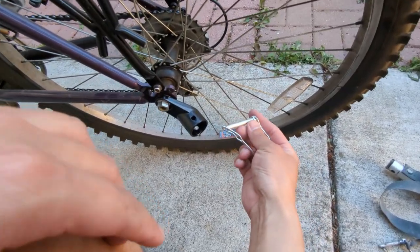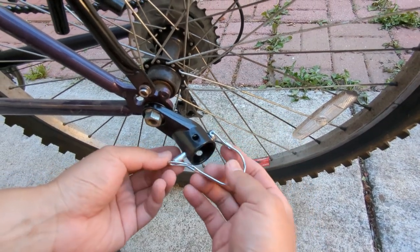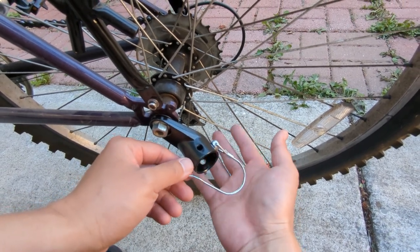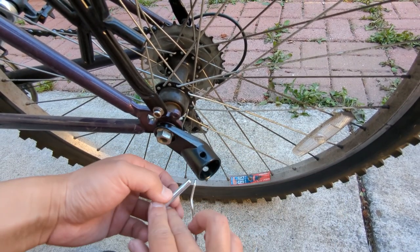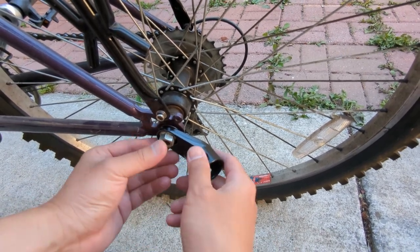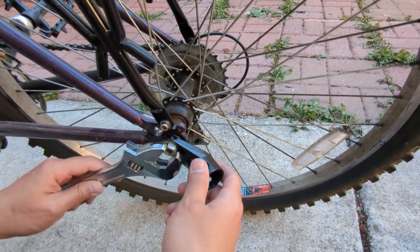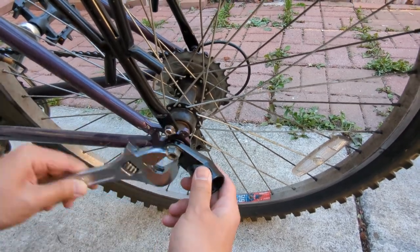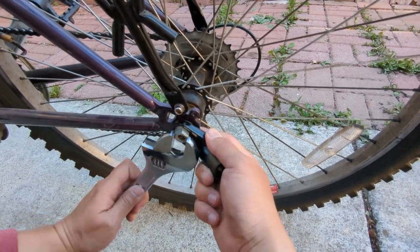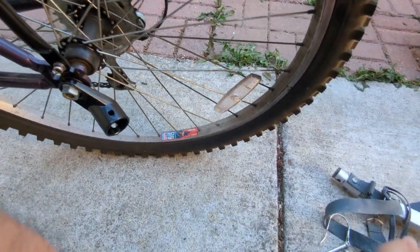The instructions say the pin should come out this way, so you don't run the risk of this part getting into any of the spokes. We're not supposed to do it the other way. Let me tighten this up and then hook it up.